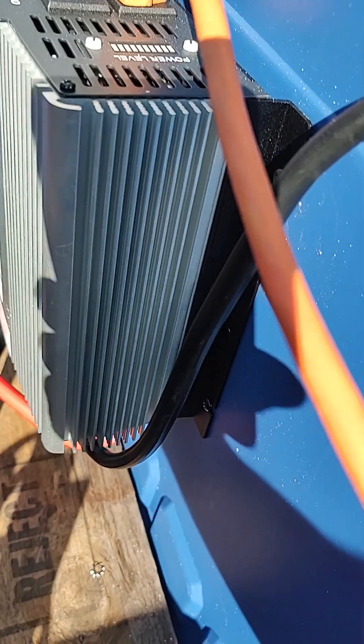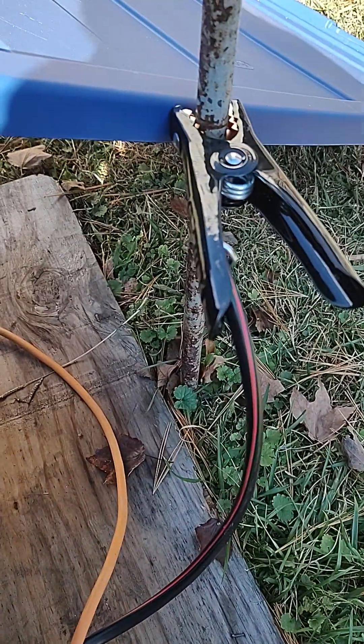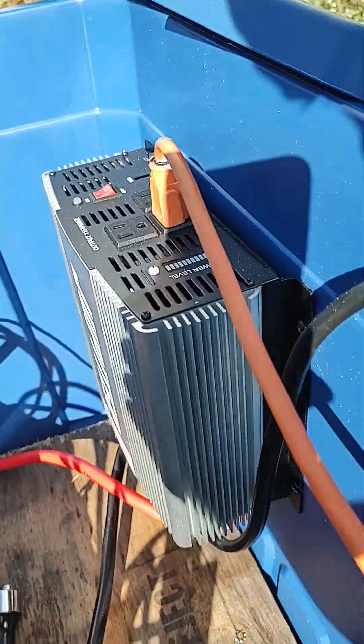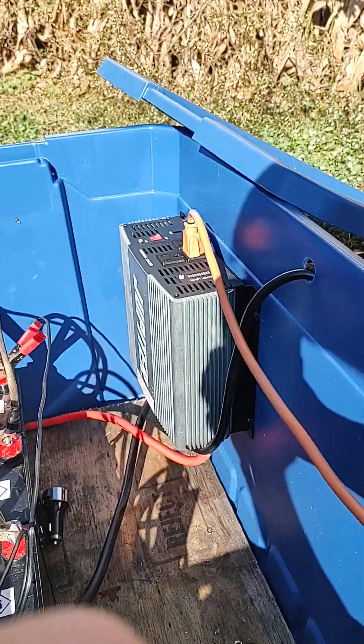I got a 2000 watt Jupiter power inverter that has a ground coming off of it — I don't know if you can see that little eight gauge wire there — it comes out and goes into the ground. But that's my basic setup and how it's all hooked up.